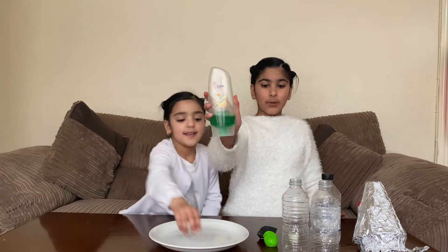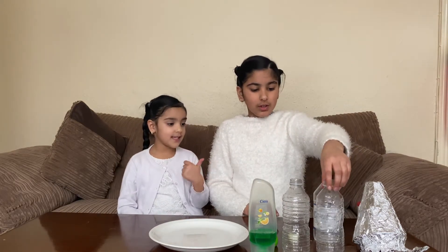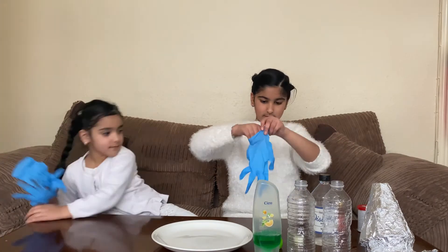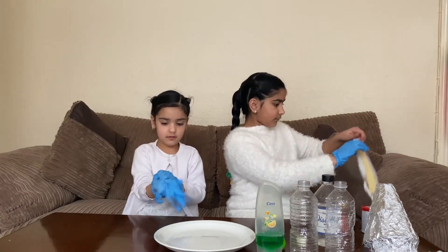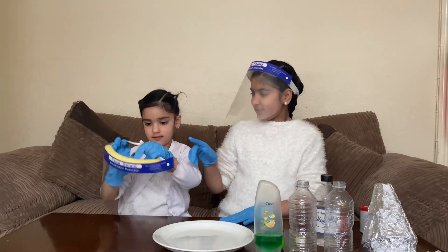So we have vinegar and baking soda and washing liquid if you want to. And we have plastic bottles and we are going to put some vinegar in and some baking soda. But first we need gloves and a shield. So we have gloves. Put the shield on.